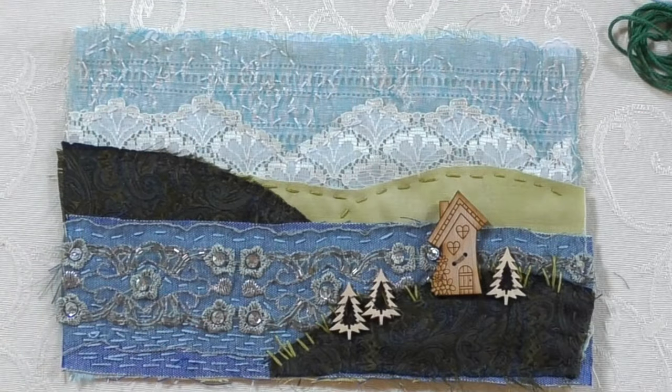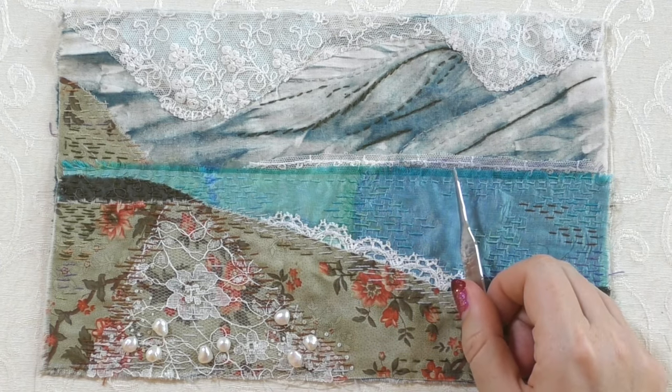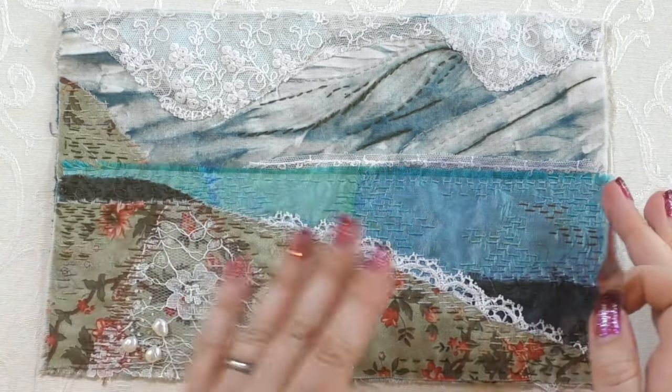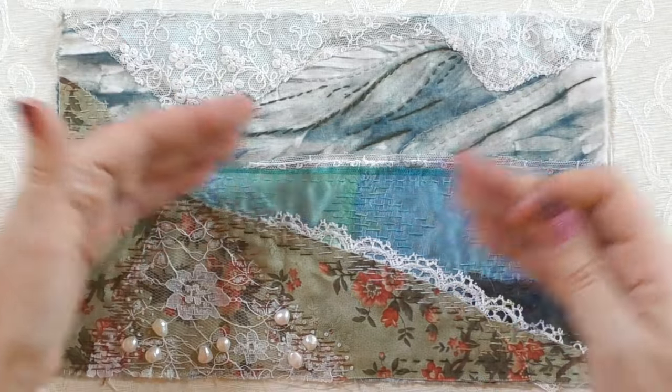There we go - I'm calling that finished! It's a nice little reminder of our lovely holiday in the Norwegian fjords. Now let's look at the larger piece - the first one I did when I came back. I did this one from a photograph, so I'll put that up now. This is the photograph I took of one of the fjords - this is my inspiration rather than an exact copy. First thing you'll notice: I left the ship off.